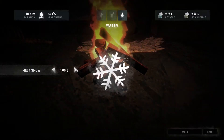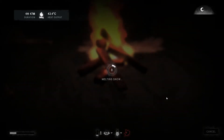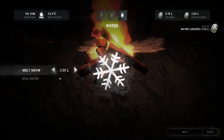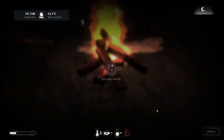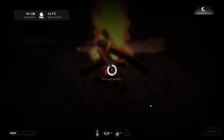I guess let's melt like two liters of snow and then boil two liters of water, seeing as we haven't got much to do. The water's obviously going to be useful — I'm going to be able to get a little later.